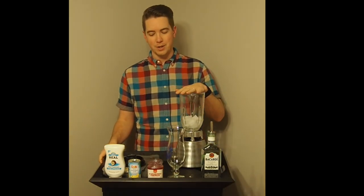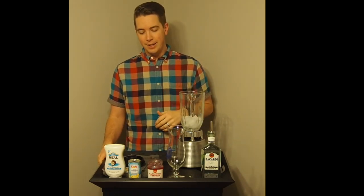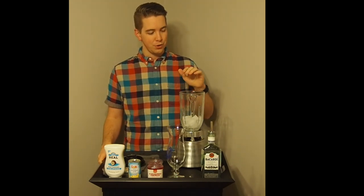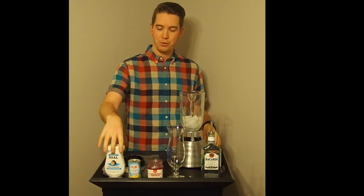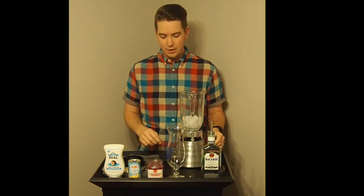Our next one has a different setup — we're going to do a blended drink, the Piña Colada. This is a nice one for parties, especially with warmer weather. We've got a scoop of ice, and we're going to add rum, pineapple juice, and cream of coconut, then top it with a cherry and a festive straw.